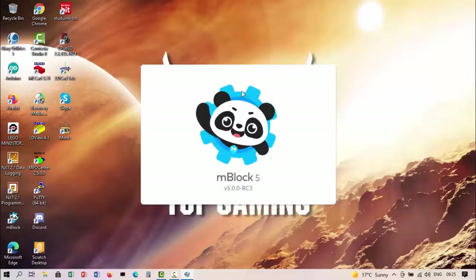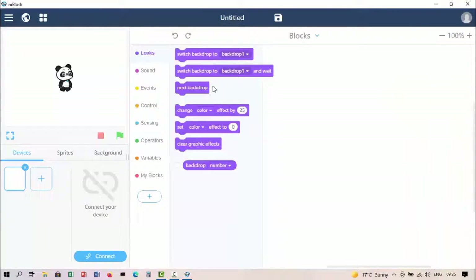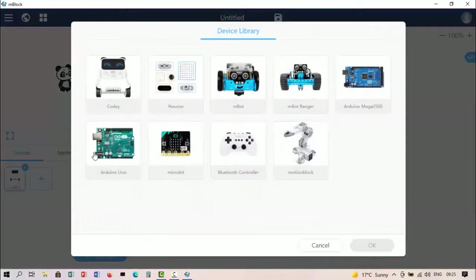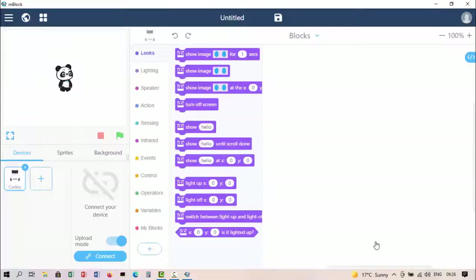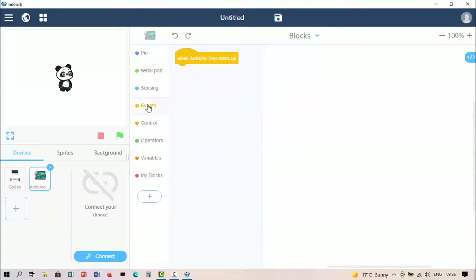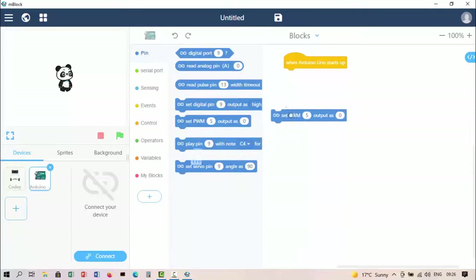I find that block programming works with these small robots way better than the other interfaces I've tried. Obviously you can do it with the Arduino IDE if you like command-line programming — that's fine. So the first thing I'm going to do is add the Arduino Uno. There we go, added, no problem at all. Under events, when the Arduino Uno starts up, I'd like to go to pins and set my digital pins.